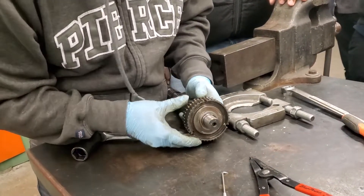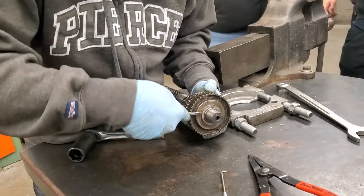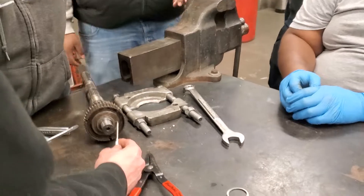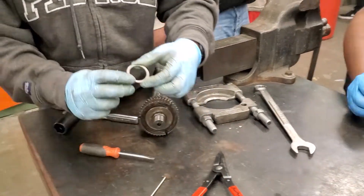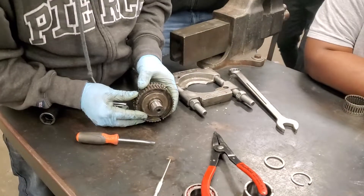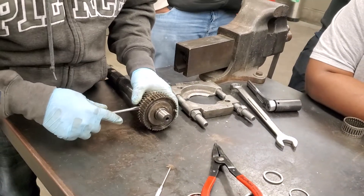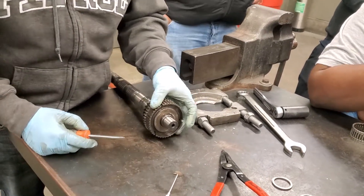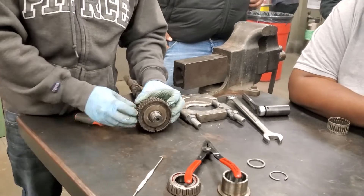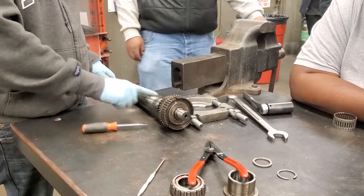So now that C-clip is out, we can pull this off. We're going to have to — first take this washer off, just kind of work around it. Notice there's a flat side to it. Give me two medium flat screwdrivers now. So now we're going to have to pry back this hub. Never vice it up to this — it'll destroy these journals.